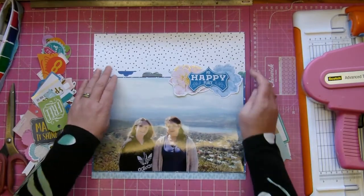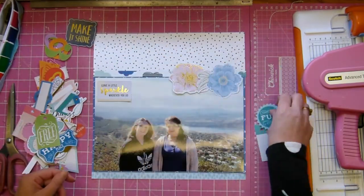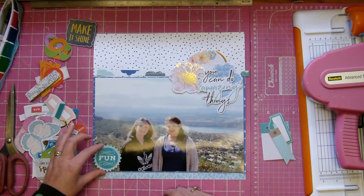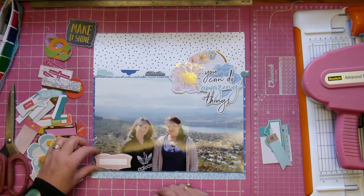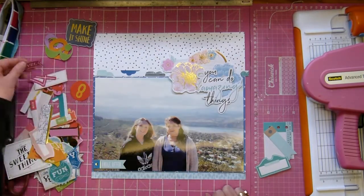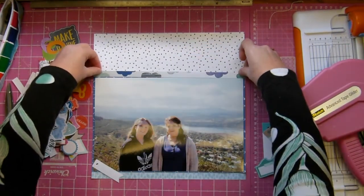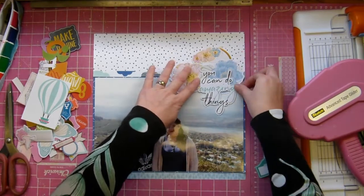I'm using a lot of the Vicki Booten die cut elements that came in the kits - one in the pocket life kit and one in the main kit. I'm trying to come up with a design I'm happy with because I'm going to have a rather large cluster at the top right. Now I'm trying to think what I can put at the bottom left to balance it out. It's actually not too bad because of where my daughters are standing in the photograph - they already give a bit of weight to the bottom, so I don't think I need to do all that much. Then I decide to glue everything down.